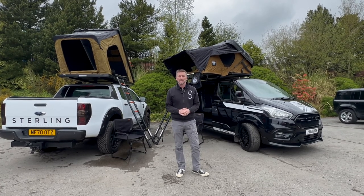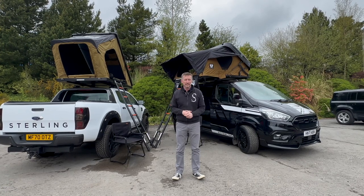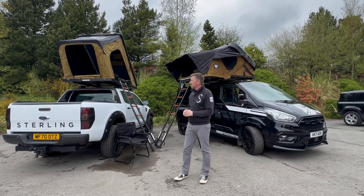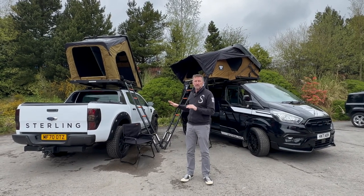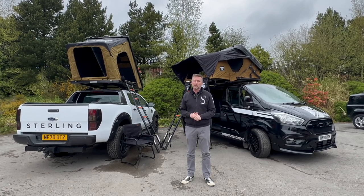Hello and welcome back to Stirling Automotive. I just wanted to take the time to let you know that we are now Vicky Wood dealers and introduce you to the range in some small part. I've got behind me just two models that we have put on display so you can come down any time and have a good look around and see what they're about.